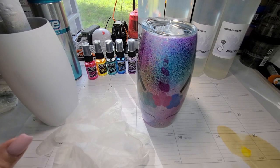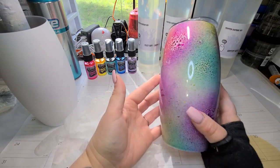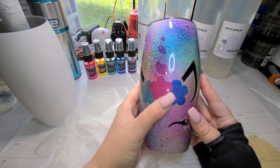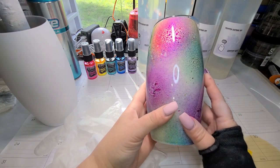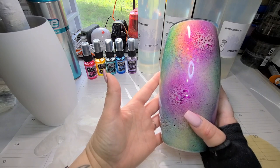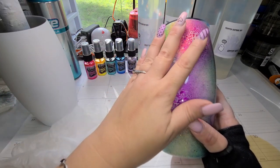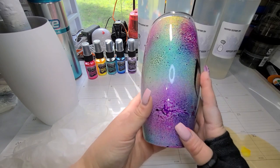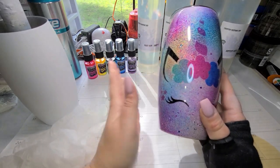Hi gang, Michelle here. Today I want to show you how I did this adorable speckled — I'm calling it a speckled egg, because with this shape of cup it looks like a speckled egg. I put this beautiful unicorn decal on here because it's very unicorn-colored, and it's super easy to do. This technique was literally one of those 'I wonder if this would work' moments. You can do this just as you see it, without the decal, and just throw a name on there or whatever you like. I'm going to give you the basics and the rest is up to your imagination.